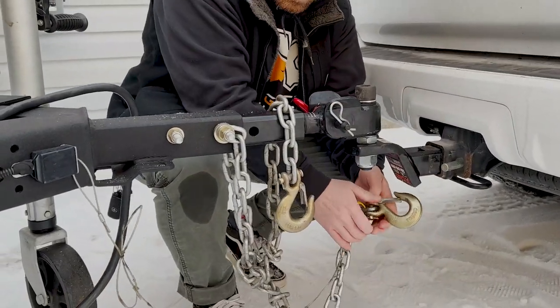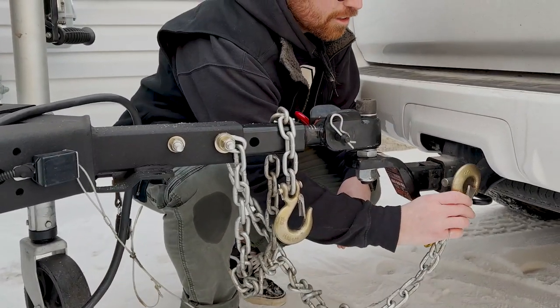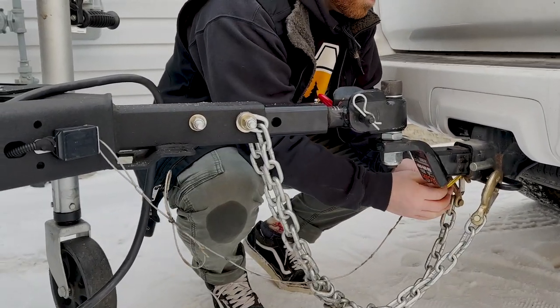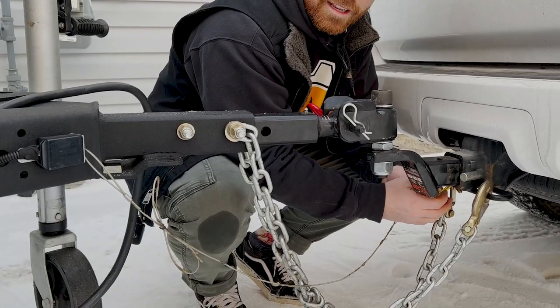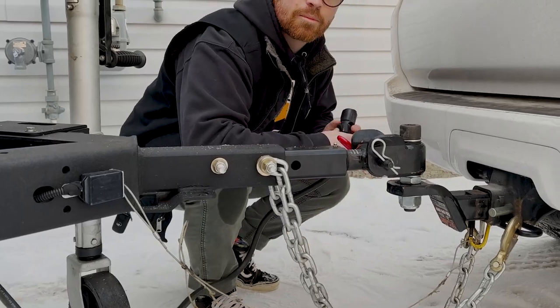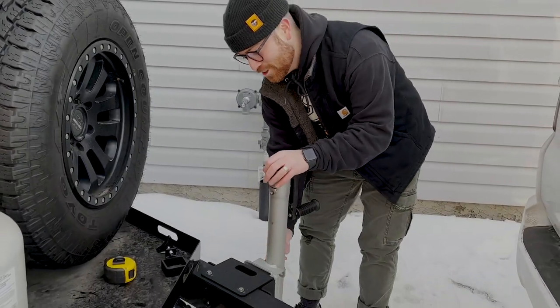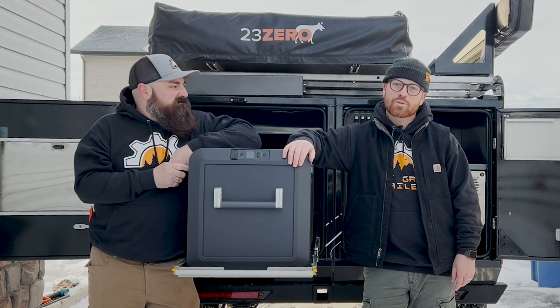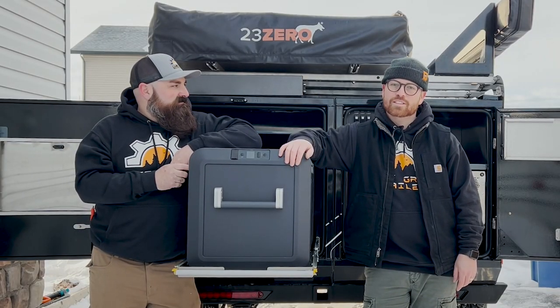So what we're going to do is hook up our safety chains. We're going to crisscross them and make sure we hook up our breakaway switch for the trailer brakes, grab our seven-pin wiring harness and plug it in. And always make sure you pull your jack up and don't drive away with it down. That is how you're going to hook up your new off-grid trailer for the first time.